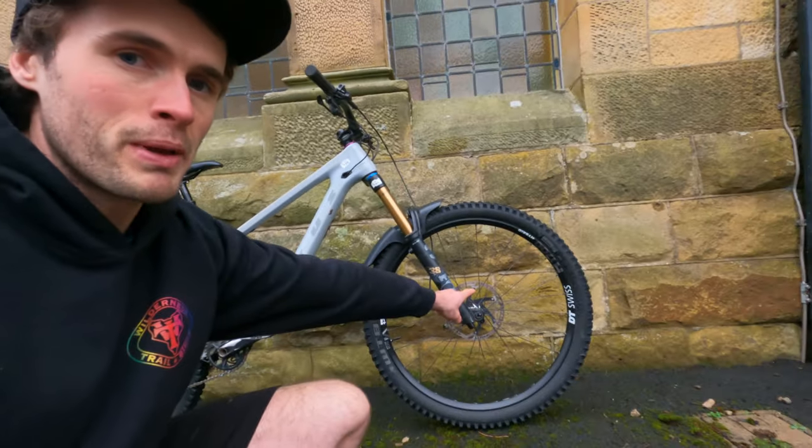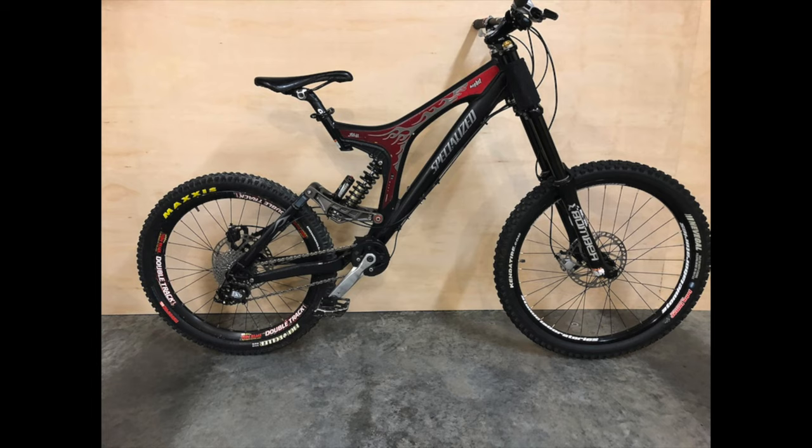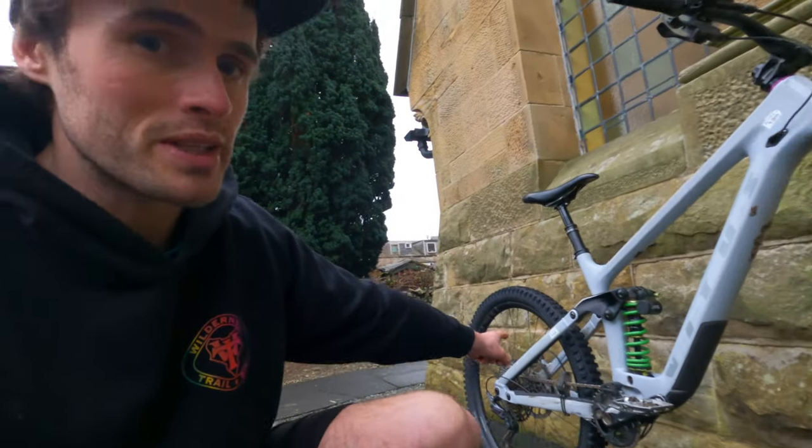If you're familiar with the mullet setup, it's where you've got a big wheel on the front and a smaller wheel on the back. It's a common trend at the minute but it's not actually a new thing. A couple of years ago Specialized released the Big Hit, which had a 24-inch rear wheel and a 26-inch front. Nowadays we run a 29er on the front and a 27.5 wheel on the back.